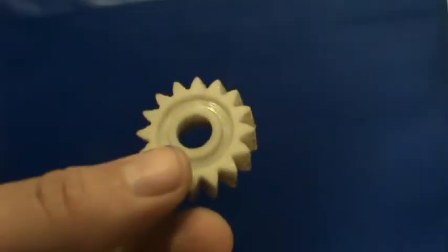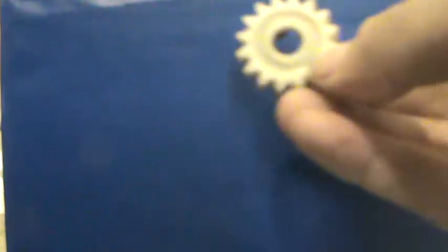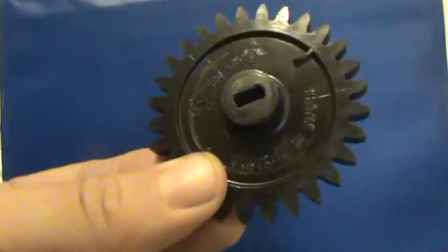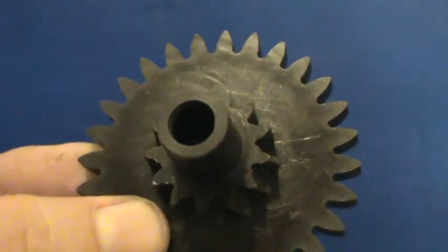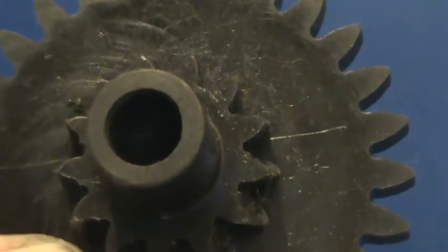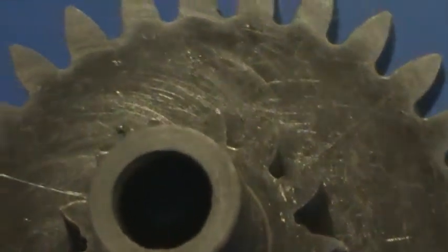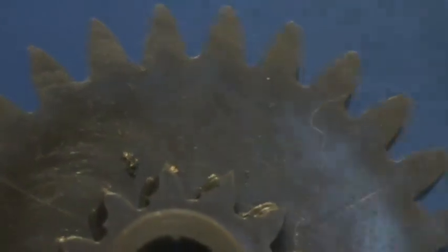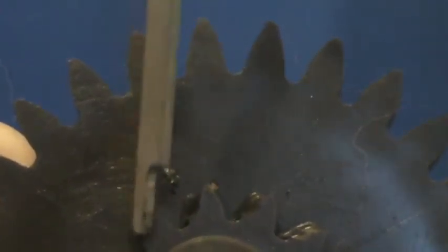Just this alone - the water pump drive gear - is $15.99. I would say this would need to be replaced. Because this connects to the oil pump drive gear, and that has the same problem. This is your oil pump drive gear. If you look closely, can you see that some of the teeth are actually chewed off? There you go - chewed off there, and there, and there.